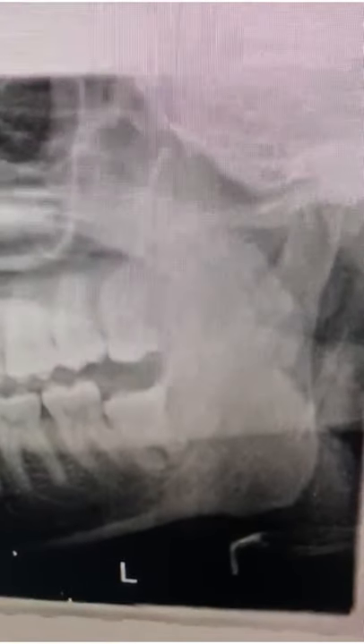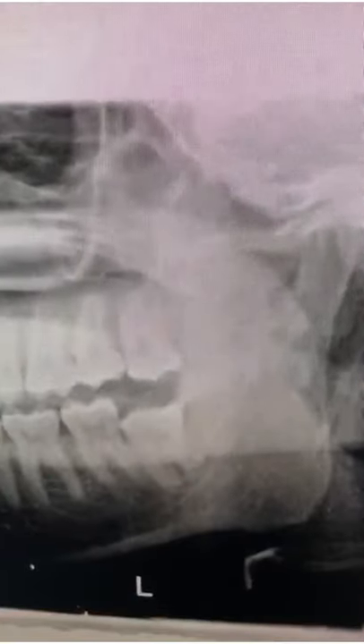This is the portion of the panoramic x-ray of the left side showing the wisdom tooth. You can see the bottom one there with a little bit of infection around it — a little dark shadow behind — and the top wisdom tooth there as well.